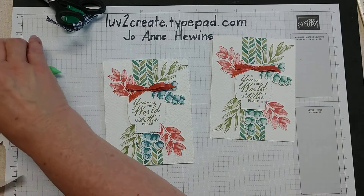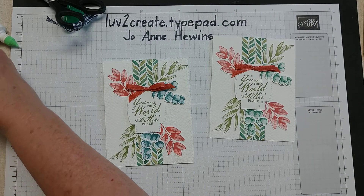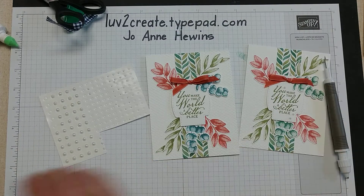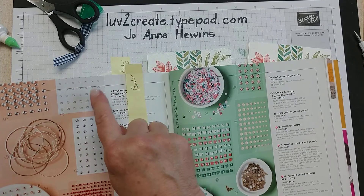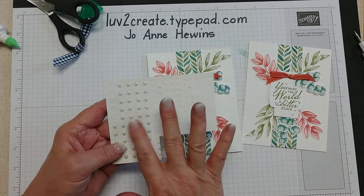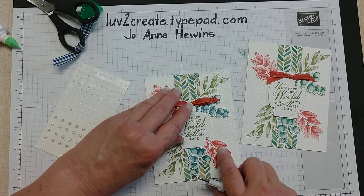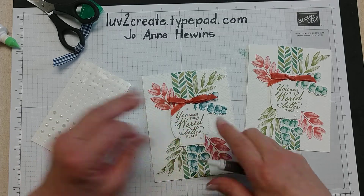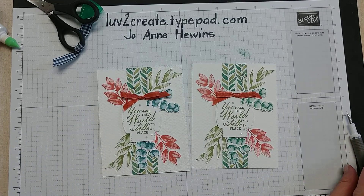I've got some ribbon scissors here and I'm just going to trim those ends. Then one more thing to do — I'm going to bring in some pearls. The pearls I'm using today are the old configuration; it's taken me a while to use up what I had. They are in the catalog but look more like a different configuration now. These are a little bit too big, so I'm glad I have the smaller size. I'll put one there, one there, and one there — and the card is made.